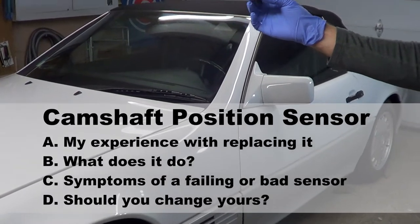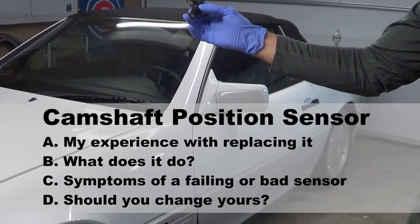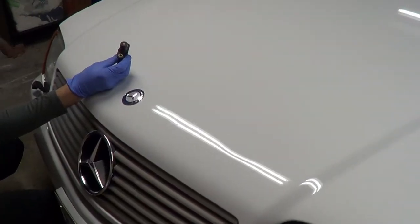In doing so, I'll describe what this sensor does, what are the symptoms of a failing or bad sensor, and hopefully it can help you make a decision on whether you should change yours. I'm working on my 92 Mercedes-Benz SL.